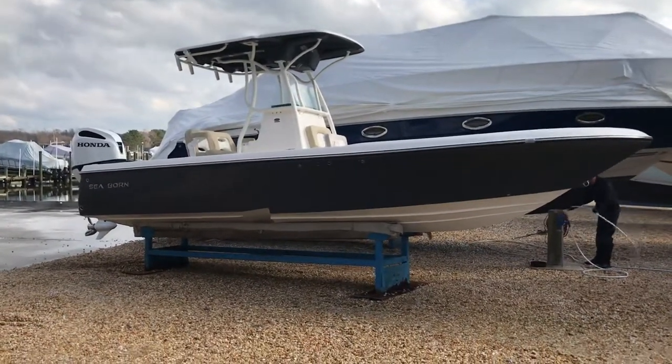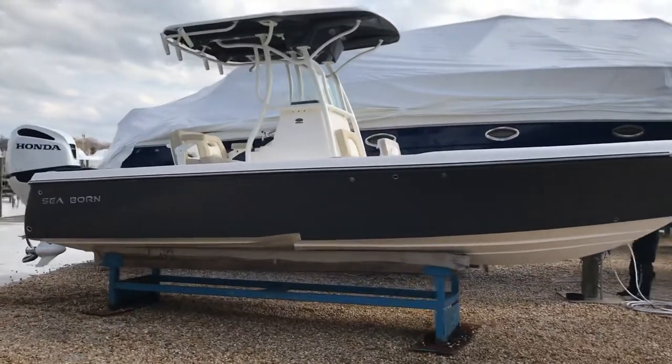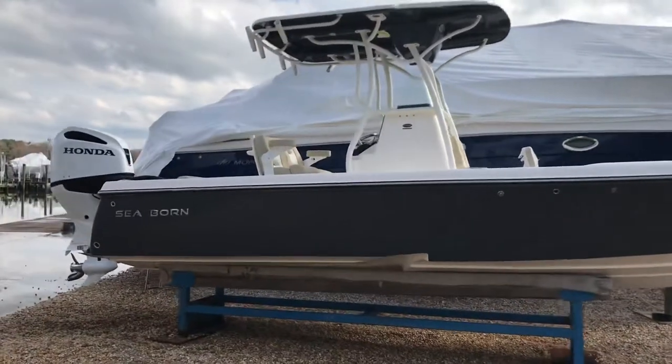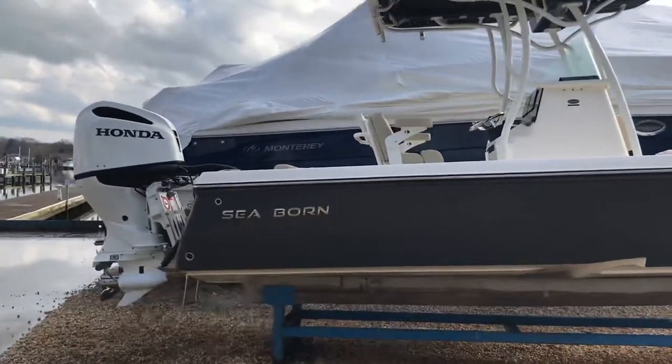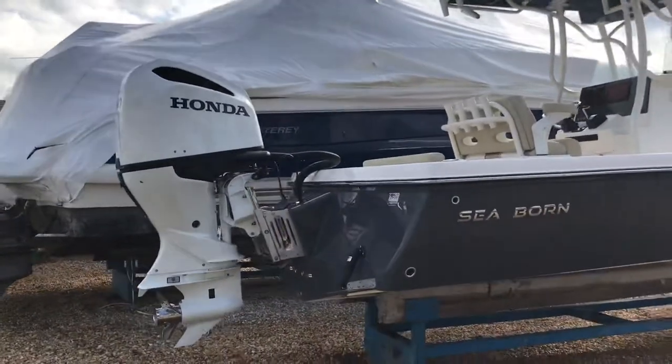So here she is. This is the Seaborn FX-25 Bay. Drafts 11 inches of water. Got this one rigged with a Honda BF250 — it is a digital motor, so IDS controls.